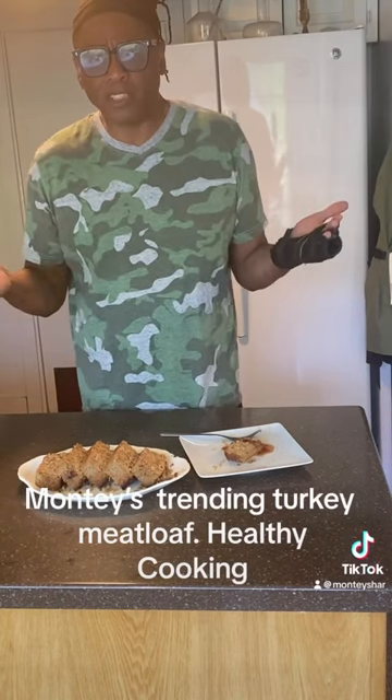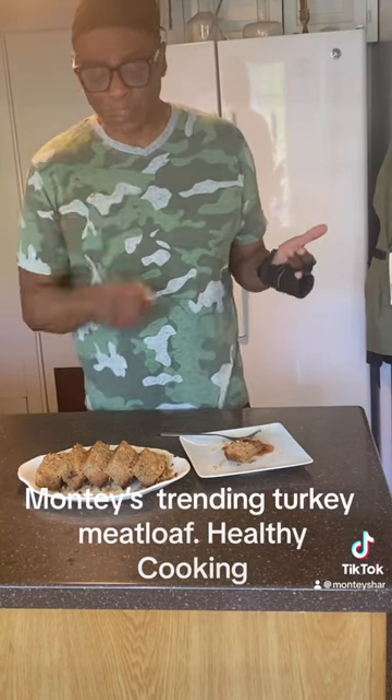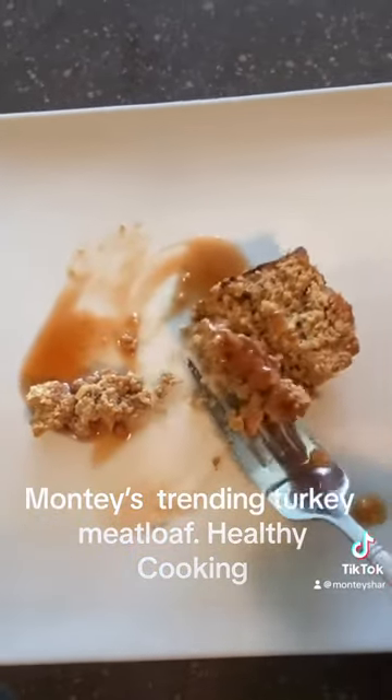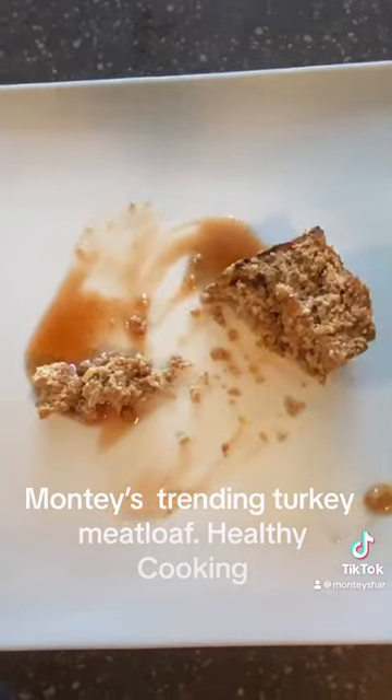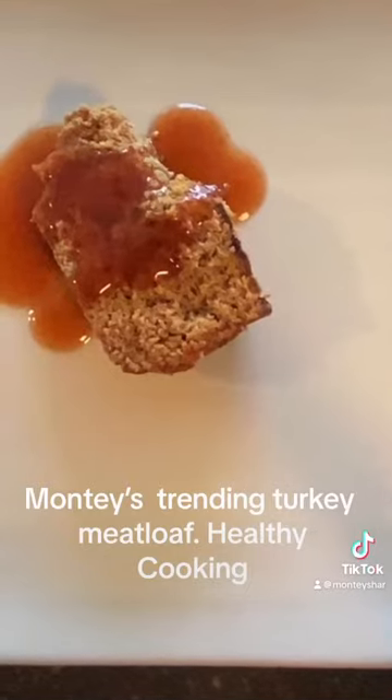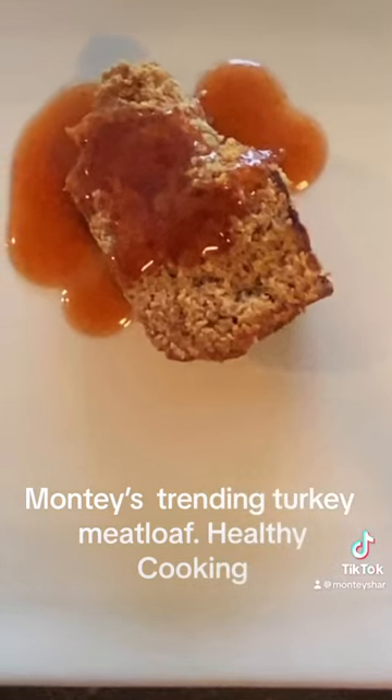This is Montistar saying hey now, smile now, do and taste. Fresh turkey meatloaf — do not add bread to it because it will dry out. Tender, juicy meatloaf. Hey now, smile now. This is Montistar doing taste.